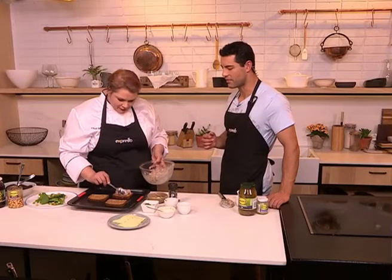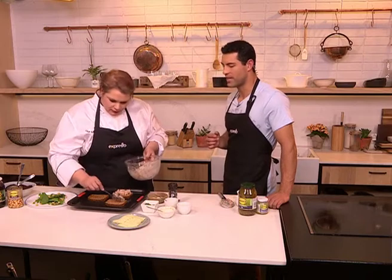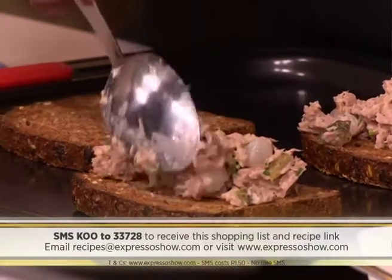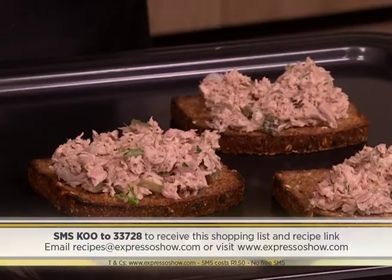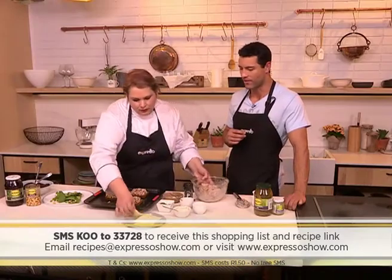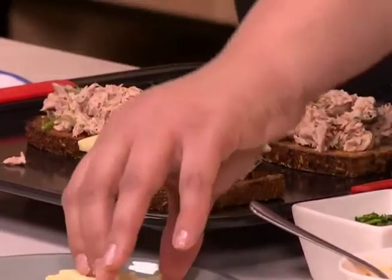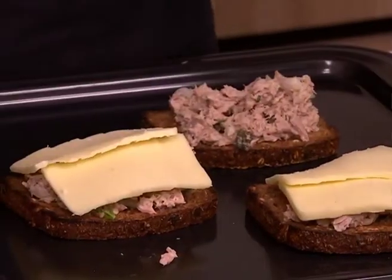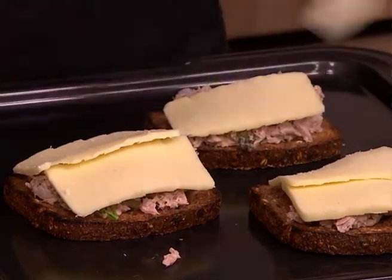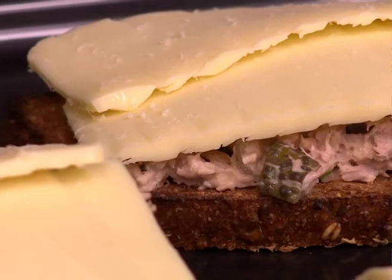If you want to get your hands on this beautiful tuna melt sandwich, the keyword is 'Coup' — SMS that to 33728 and you'll automatically be entered into the draw to win a gourmet AMC pan worth 2,400 rand. This is a great snack, even for an early dinner. For kids coming home starving and reaching for chips or biscuits, this is so nice — they're getting nutrition from the tuna and the pickled onions make it tasty, and they won't even know what's gone into it.